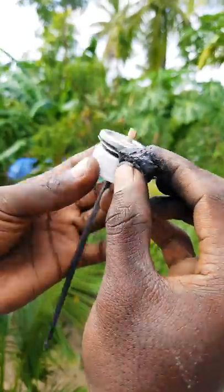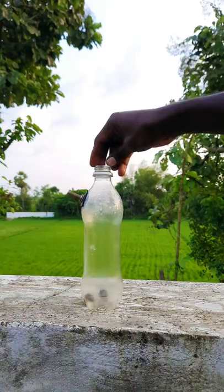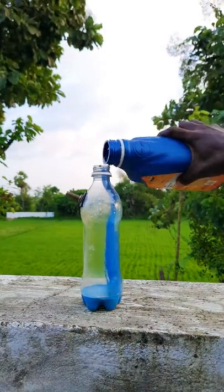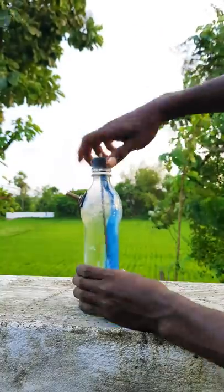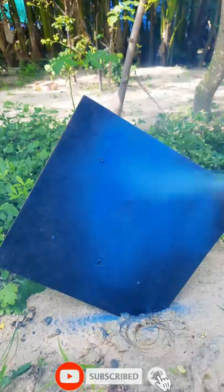I will apply the bottle of water. I will spray paint the bottle. I will spray it with water.